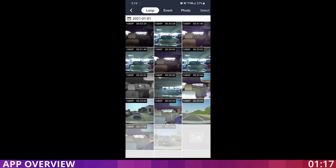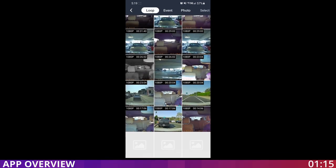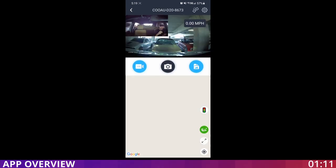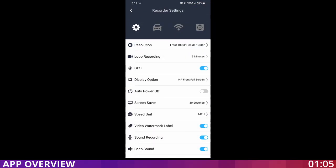We are inside the app. You can record video, take a picture, or record the GPS data for your route to track wherever you go and your speed. If you go to the data section, you can see all the recorded footage on the memory card and check them out. If you go to the settings, you have all the same settings available as inside the camera, making it very easy to change settings.